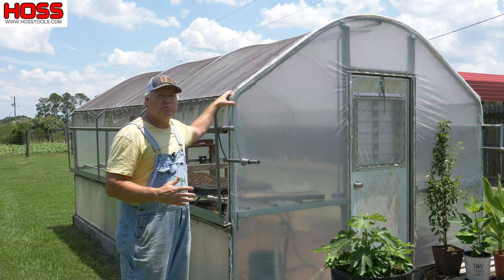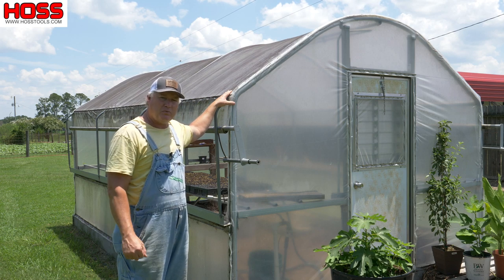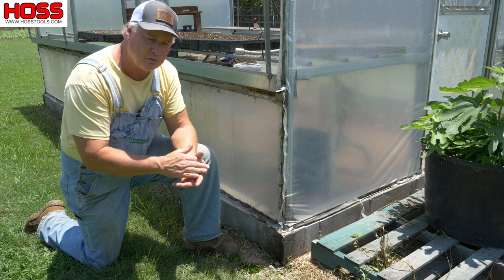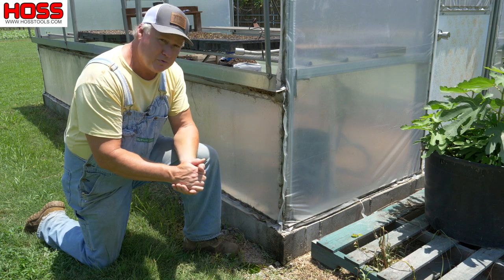We grow about a quarter of an acre garden pretty much year-round, and this 8 by 16 greenhouse gives us ample room to grow all the transplants that we use in our garden. Plus we grow a lot of other transplants that we get to share with our friends. We live about a hundred miles from the Gulf Coast.